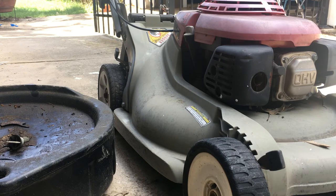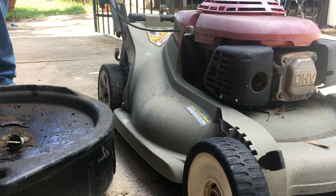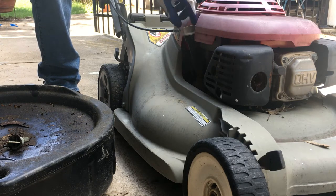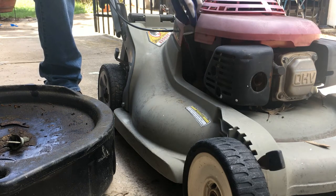Welcome back to Plastic Projects. We're going to go ahead and change the oil on this Honda Motors 215 lawnmower. It's been a long time since it's been changed. We're just going to check the oil first and see what kind of oil is in here.